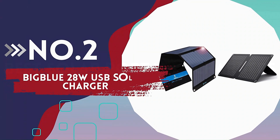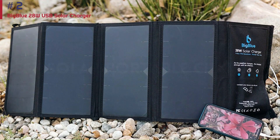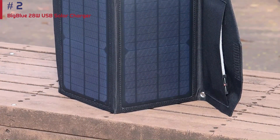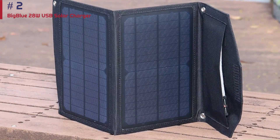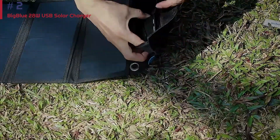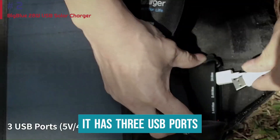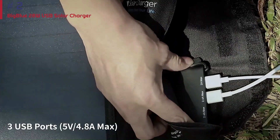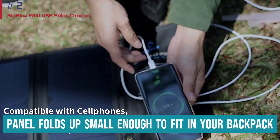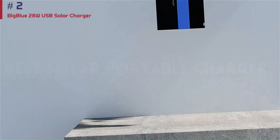Number 2: BigBlue 28W USB Solar Charger. Of the smaller panels, the BigBlue Solar POW 28 is the top dog of portable solar chargers. The BigBlue is impressively efficient in its charging capabilities and performed the best in all our testing of portable solar panels. This model is the fastest portable model we tested, and it delivers consistent charging even as conditions change. Whether it's cloudy or sunny, you'll get good charging capabilities from this model. It has three USB ports, which lets you keep all your electronics charging simultaneously. And when you're ready to move on, this panel folds up small enough to fit in your backpack.